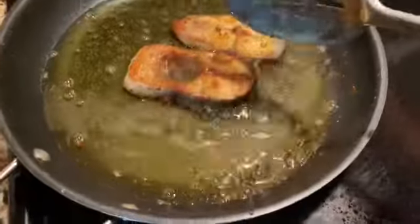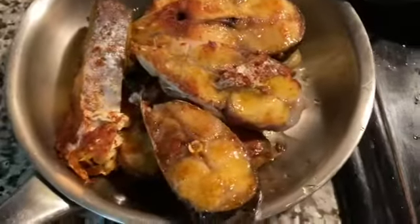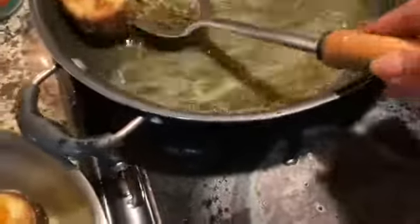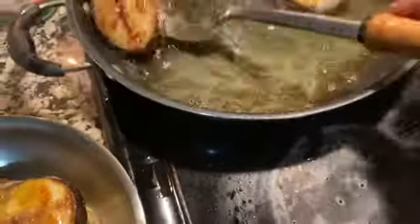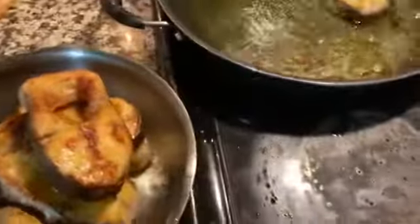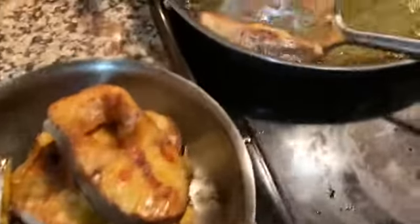This is a fish in the pan. Fish is a problem. I will put it in the pan. This is the pan.